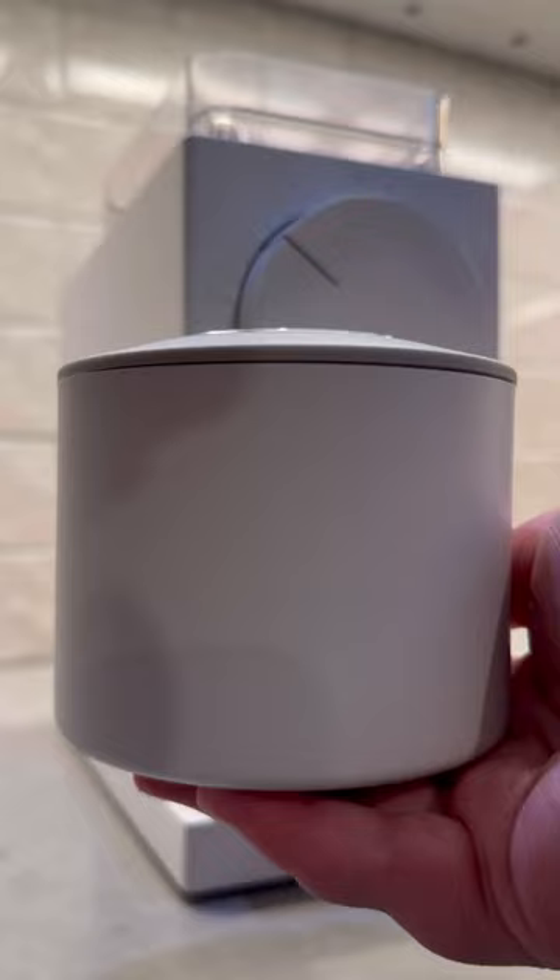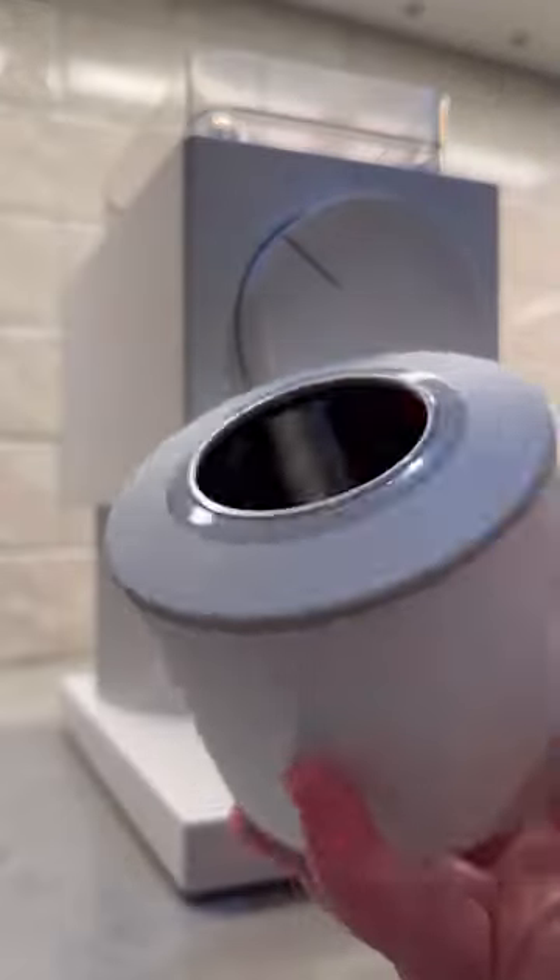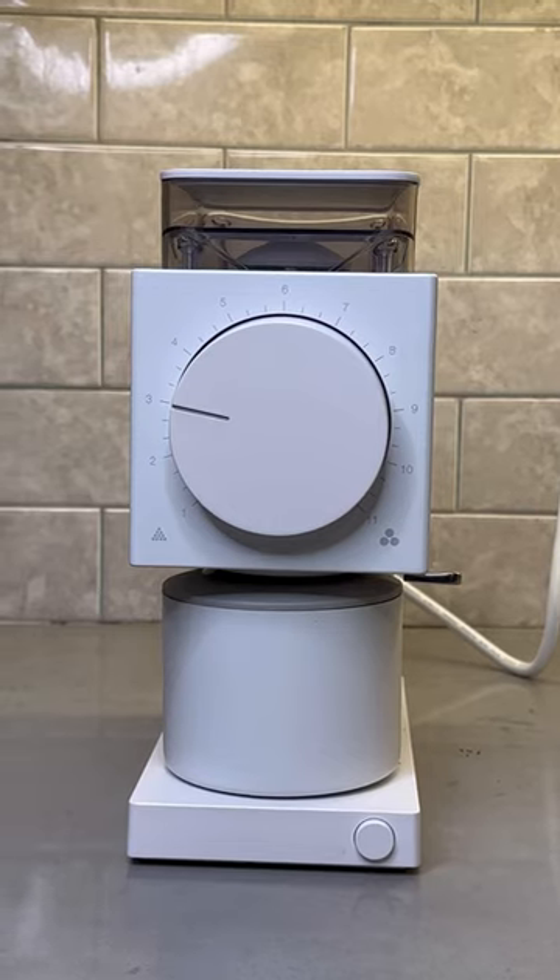Fellow also increased both the hopper and catch cup to 100 grams and added better anti-static technology. The Ode Gen 2 is the perfect accessory to help you up your morning coffee game.